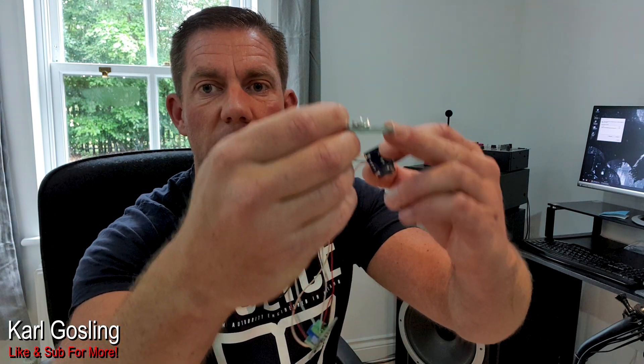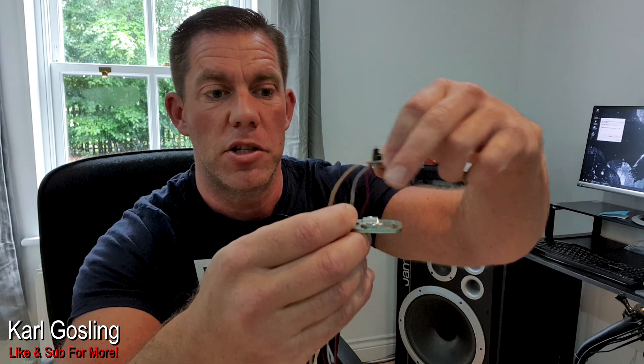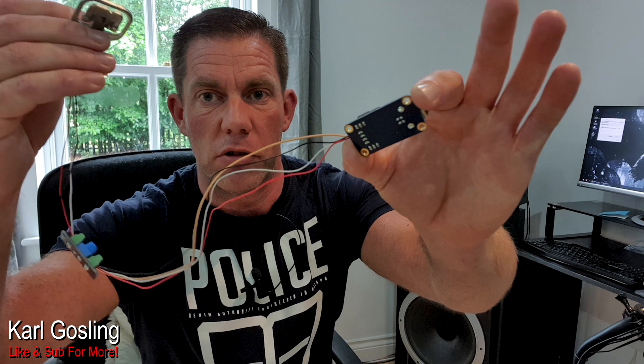You've seen what a load cell looks like now. You've got this outer section that would sit flush on whatever you sit it on, and then you apply pressure to the top — your interface board, your controller board — to get it to work. I'm going to move the camera around now and show you the potentiometer in the Logitech pedals and show you how that works.